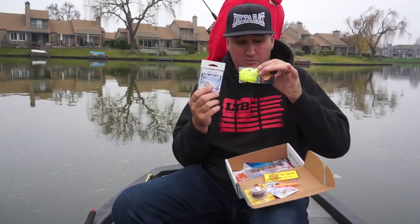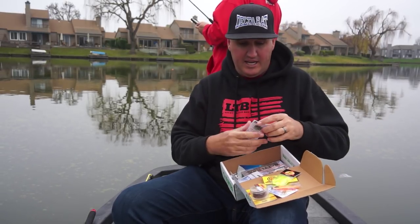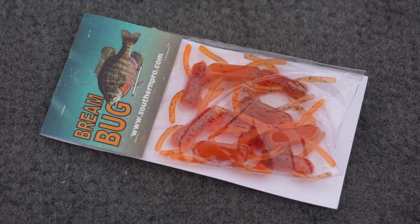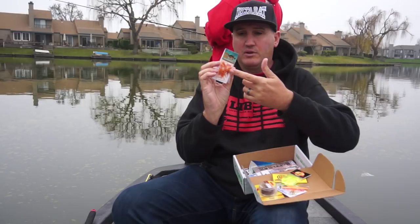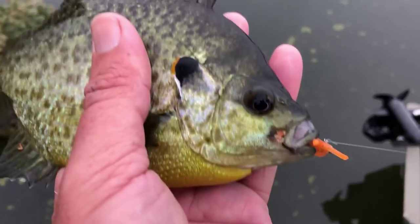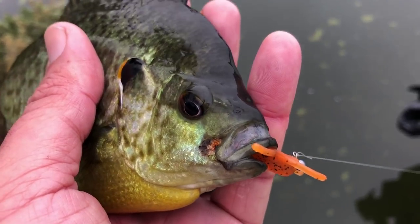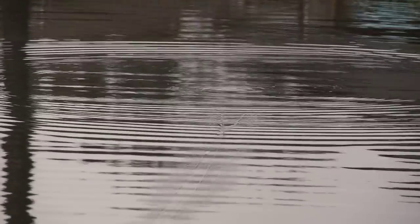I could easily rig these on there, or I could easily rig these Brim Bugs. This looks almost like a little spider or any sort of little creature crawling around on the bottom. This is a really good color. My fish are real finicky and eating under bobbers right now, so I could probably smash them on that quite easily. And that's it for November.